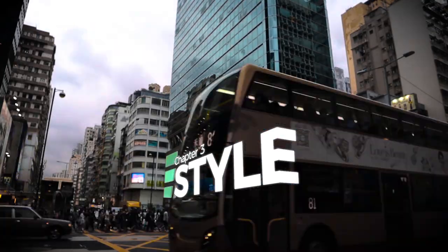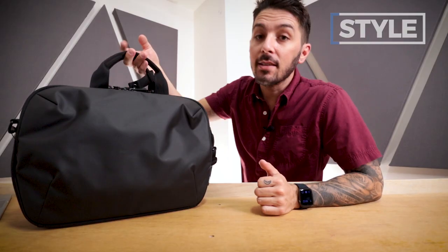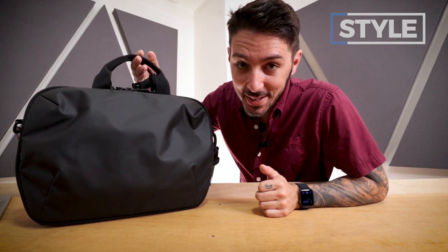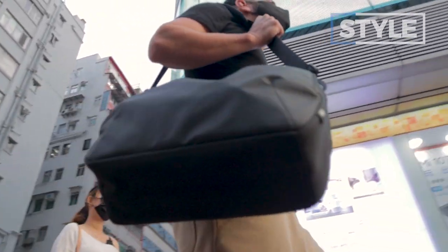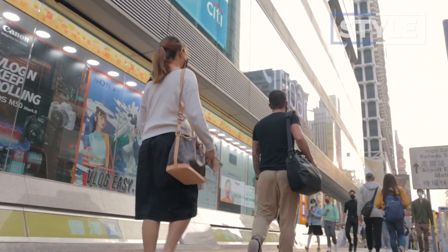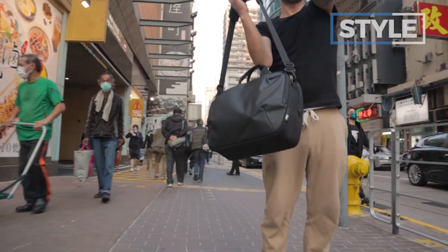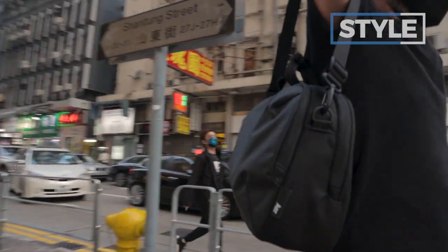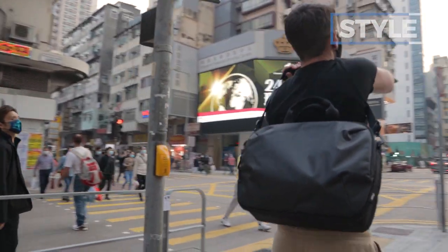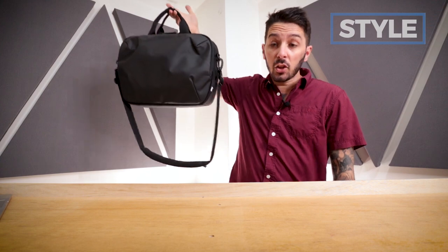Next up, let's talk about the style. It's mature, professional, and sleek — and that's good because if you're looking for a messenger, it's probably because you want something more professional. It's got this sleek, leathery sort of external material combined with a robust yet smooth Cordura ballistic nylon. Ultimately, this thing's got it going on. It looks good.